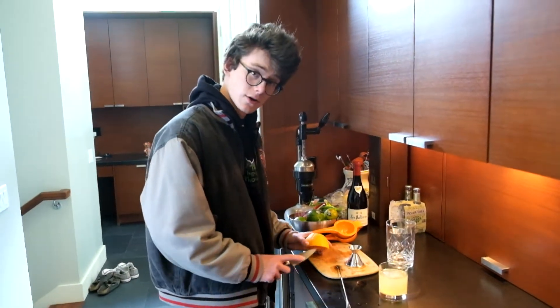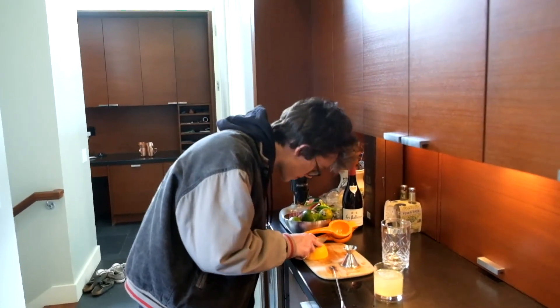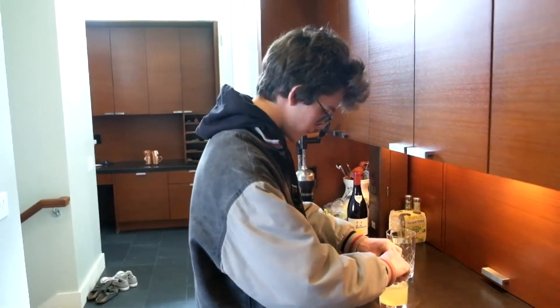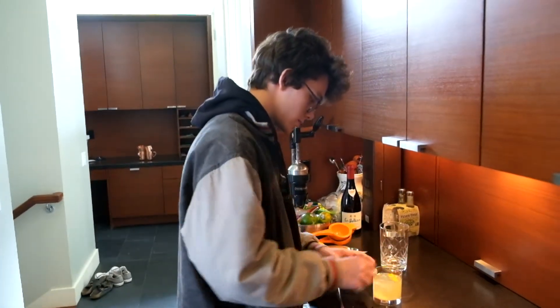The last step is we're just going to garnish with a little bit of orange rind — you can also use lemon if you choose. There's the gin punch. I hope you enjoy.